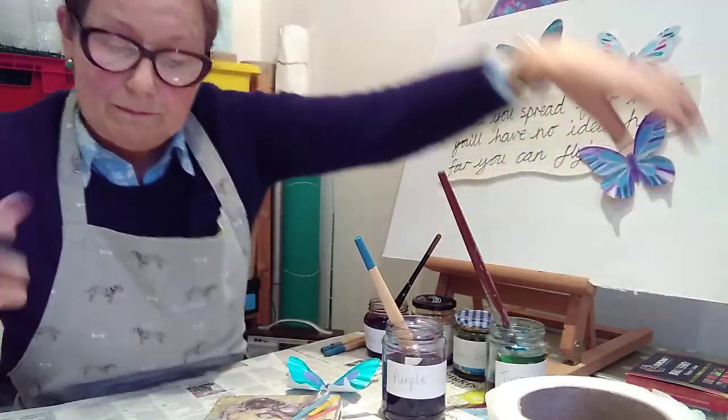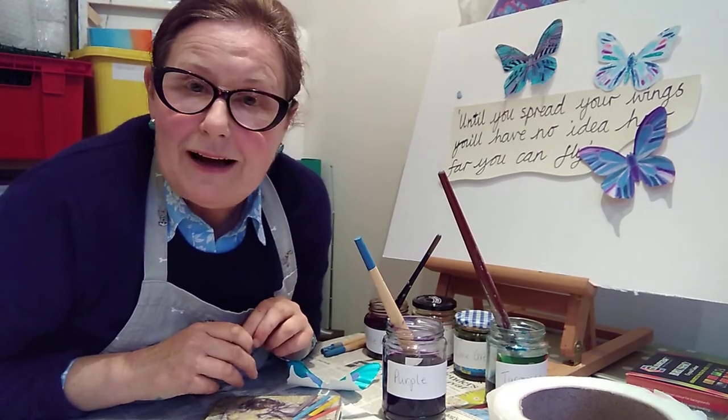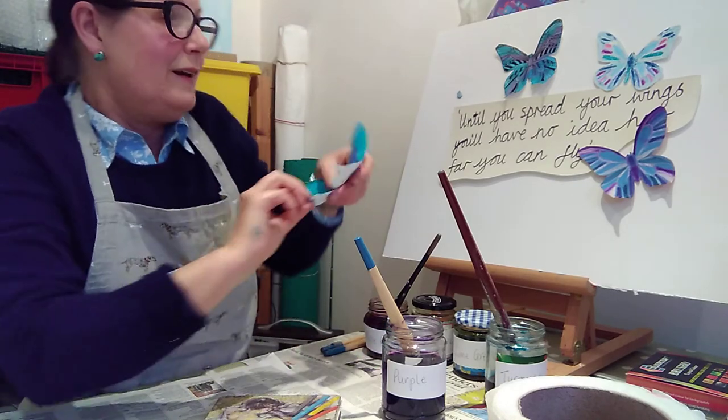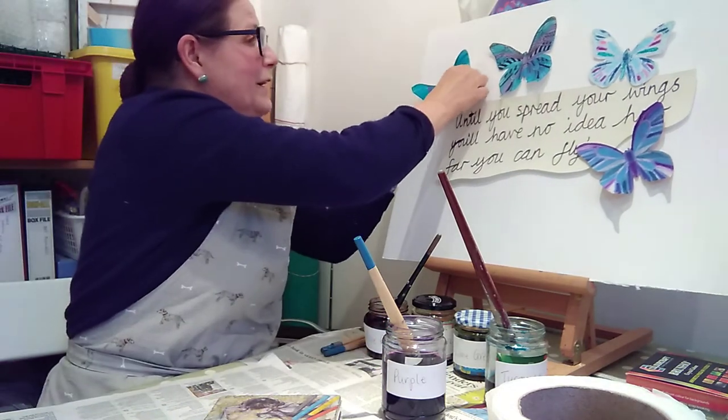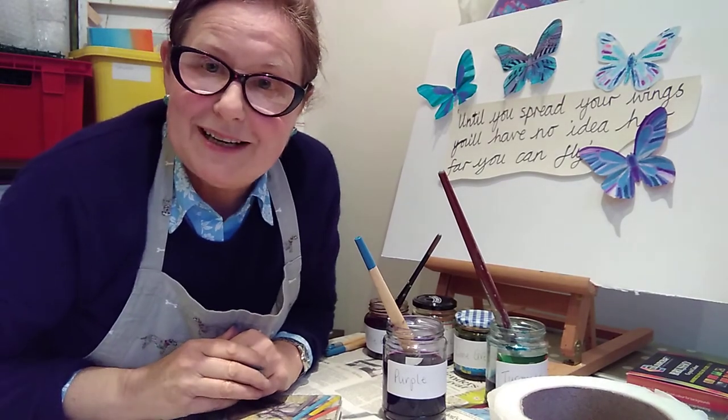Your teacher will then arrange all these butterflies around the quote and it does look very, very effective — one butterfly already flying off! I hope you enjoy doing that particular activity.